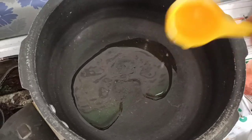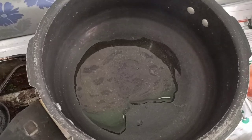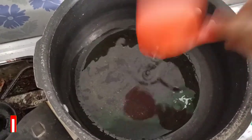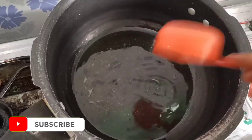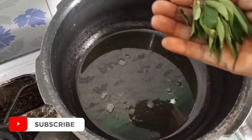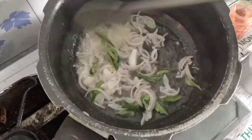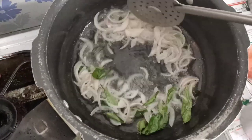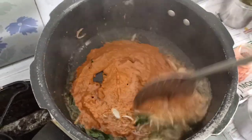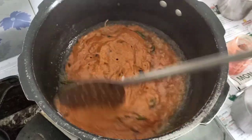Now we are going to add the flavor. We are going to use 2 tablespoons. Add 2 tablespoons of dough and 3 tablespoons of dough. Add a little bit of dough, then a small size of dough. Now we are going to paste the masala.